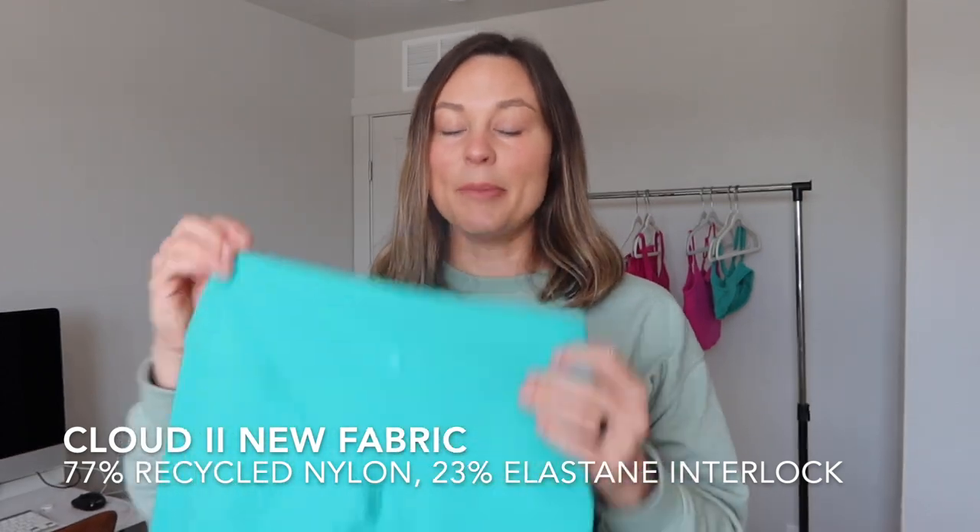When they were updating the Cloud fabric I knew I had to try it and review it for you guys because I've done so many Vitality reviews. So without further ado, let's talk about the Vitality Cloud 2 volley shorts. I ordered this teal — I think it's called seafoam — set for my birthday because it actually launched on my birthday, and right out of the bag I can definitely tell a difference.